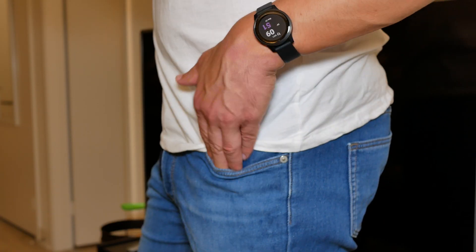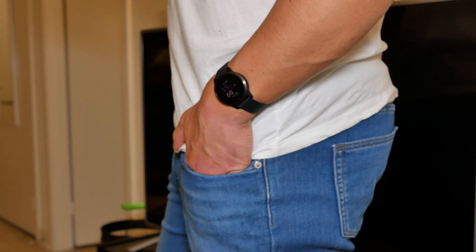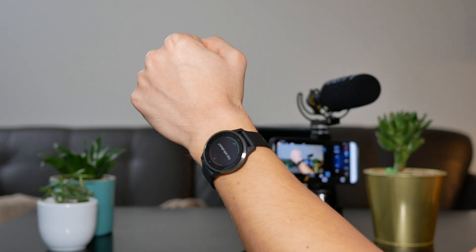And the funny thing is, of course, this is the smaller edition — this is the Vivoactive 4S. I'm a pretty big person, 6'3", around 220 pounds, and I much prefer a slimmer design. I've been getting a lot of questions about my wrist size, so I actually got some measuring tape. My wrist size is about 7.4 inches. Hopefully this helps some people decide whether to get the smaller Vivoactive 4S or the larger version.